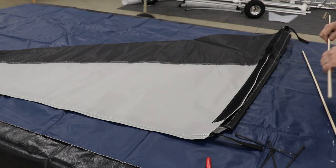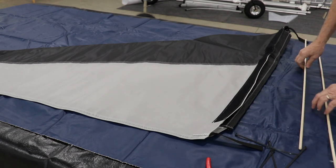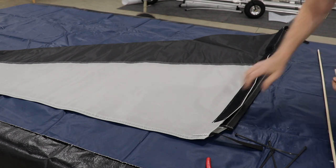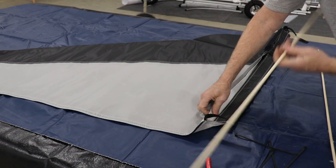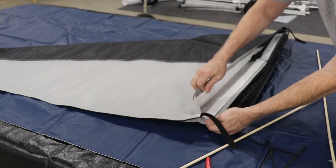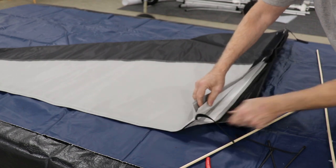We're going to start with the assembly of the vertical stabilizer skin onto the vertical stabilizer frame. We start by inserting the wooden dowels into the sleeves inside the bottom of the skin of the vertical stabilizer.